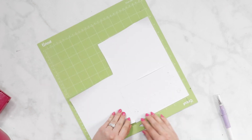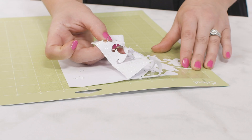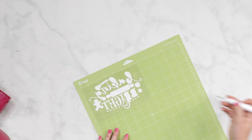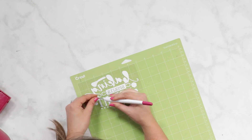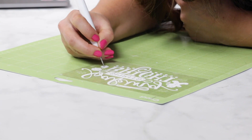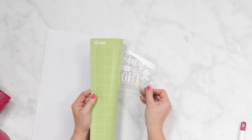Now that my cut has finished, it's time to start weeding my project. I'm going to be removing all of the vinyl that I do not want to transfer to my project. I'll be using my Cricut True Control Knife to carefully cut away the material that I didn't cut — I really like to save all of my material and have as little waste as possible. Flip over your design to make sure everything looks perfect. Now is the perfect time to see if you weeded everything correctly.